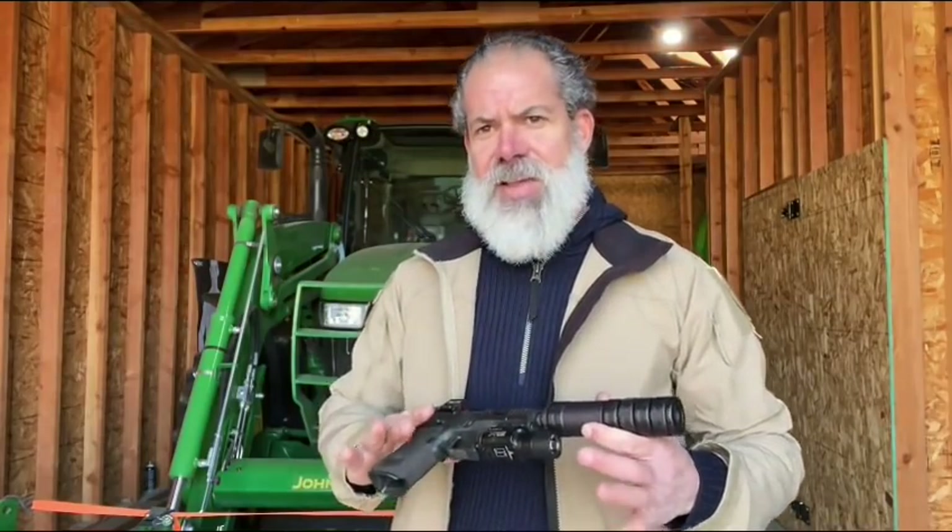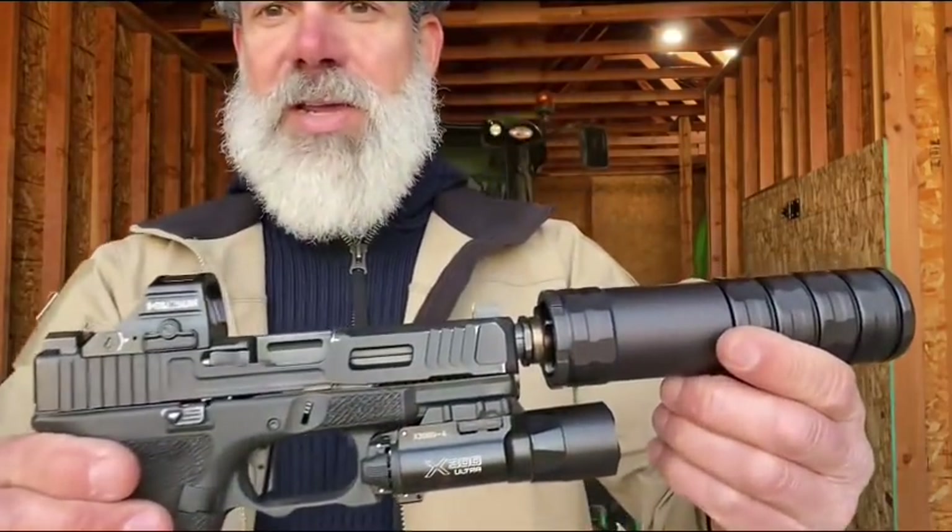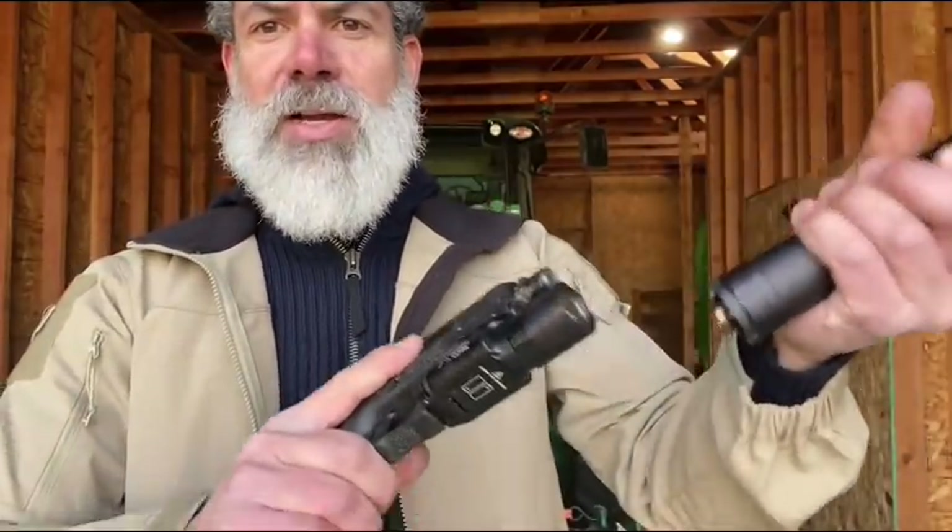One of the other systems I've really begun to like is this quick-unlock system — you turn it and it's off, just like that.